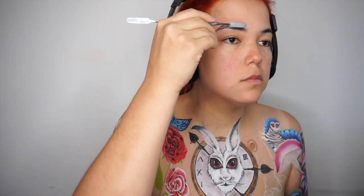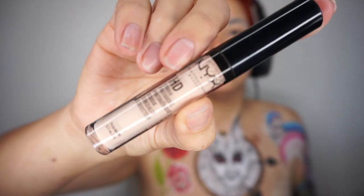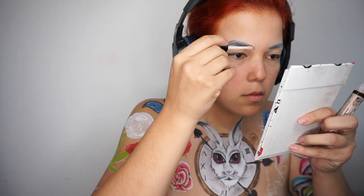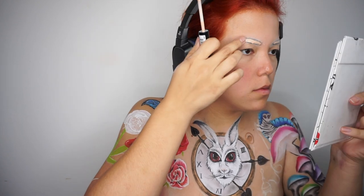Aquí ya estamos empezando a cubrir nuestras cejas. Me estoy apoyando de resistol en barra y de mi palita de L.A. Splash. Ahora con mi HD Studio Concealer voy a cubrir mis cejas en el momento en que encuentre mi espejo, porque me quería ver con mi teléfono. Una vez que ya lo encontré, ahora sí vamos a cubrir estos chinahuates.